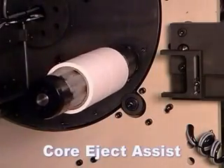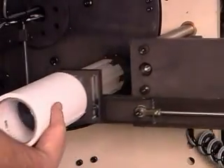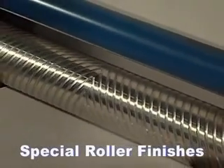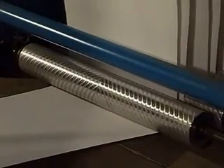Core Reject Assist is available to help the operator unload finished rolls. Different finishes such as plasma coating or spiral grooving on idler rollers are available for special material applications.